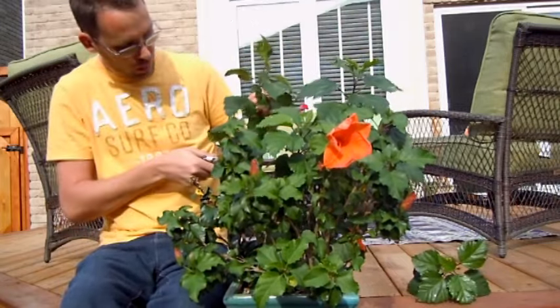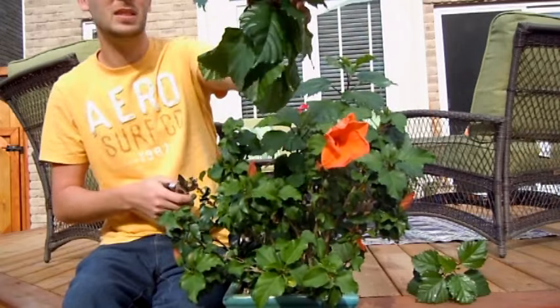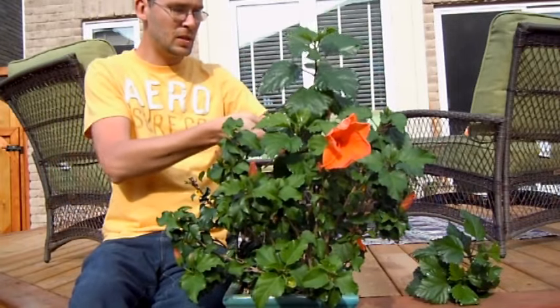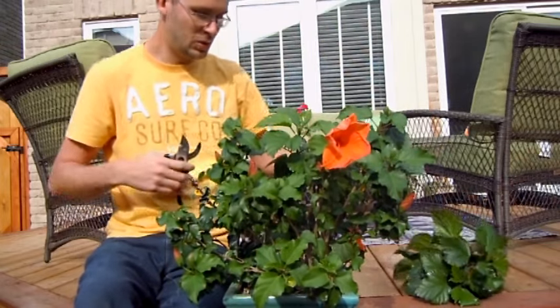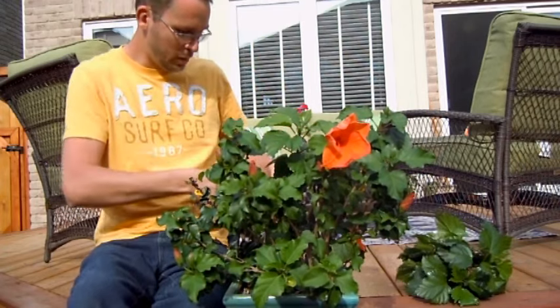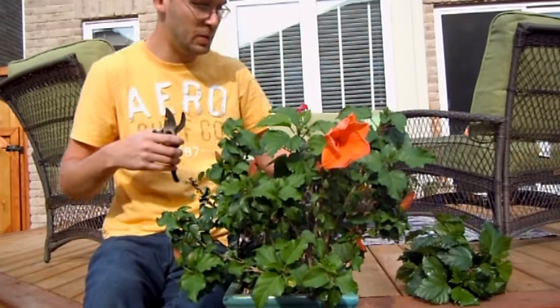I'll cut this back — this is a nice long cutting. Sometimes it hurts to cut these things back so far, but you're just going to benefit the plant by doing so. The more little growth tips you have, the more flowers you're going to have, and that's ultimately what the goal is with hibiscus.